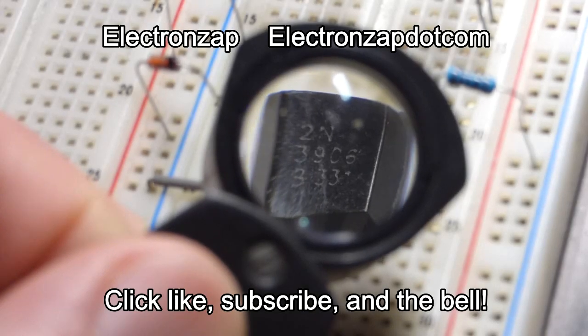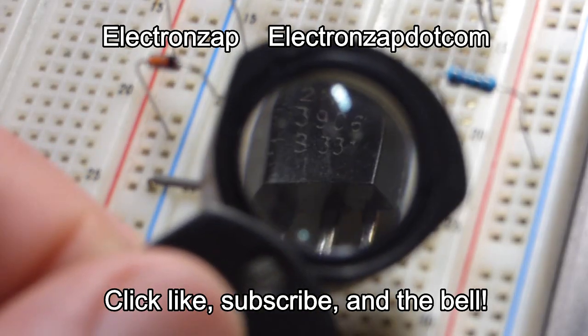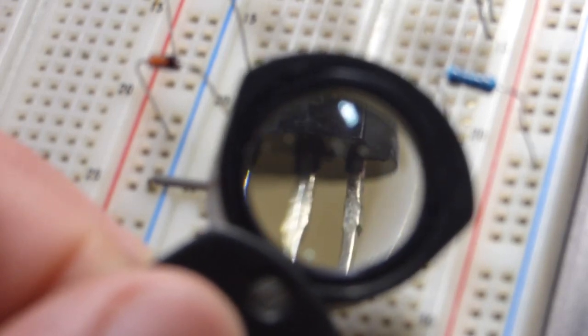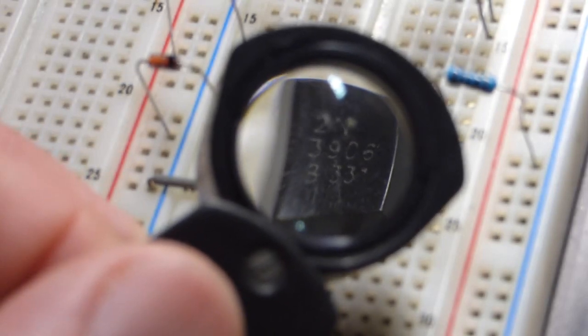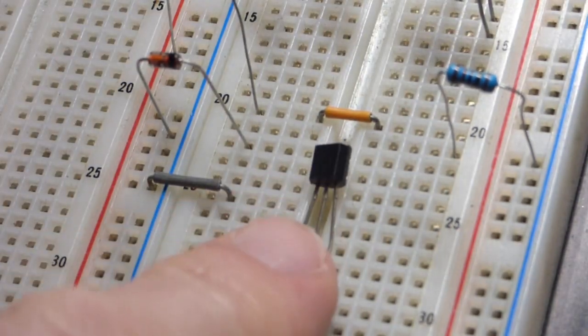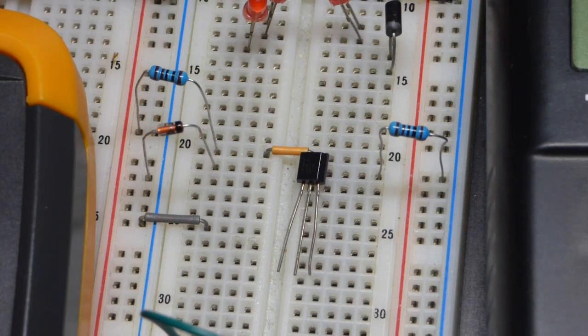In this video, we're going to be using this transistor, the 2N3906. The writing's a little rough, but hopefully you can still read that. The flat edge is here. The left pin is the emitter, middle pin is the base, and right pin is the collector. The first two characters are 2 and N — I find that all bipolar junction transistors starting with 2N have this same pin layout.